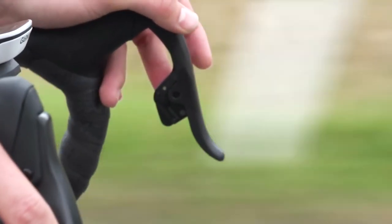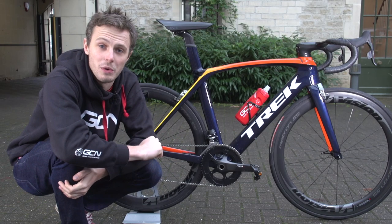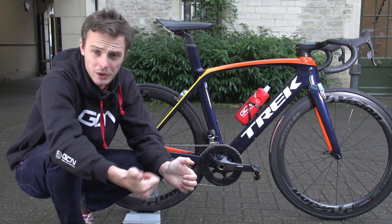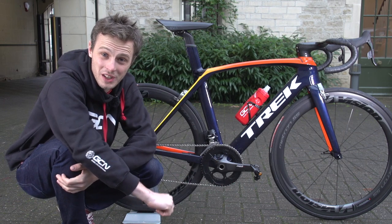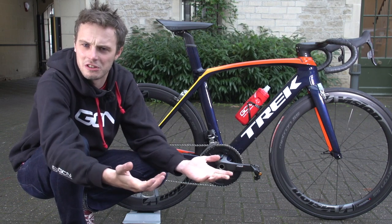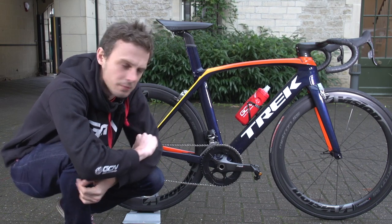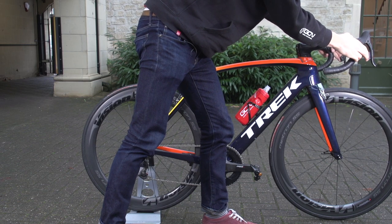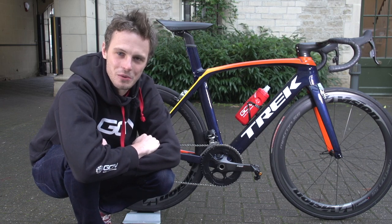I'd seen all our videos about SRAM Red eTap but until I got this bike I hadn't been hands-on with it myself, so it was a no-brainer to choose Red eTap for my Project One build. I do all my mechanics at home, and fewer cables and wires means slightly less maintenance — most of what Red eTap requires is just plugging batteries in to charge. And as it's an electronic groupset, you get that great front mech sound, which keeps me motivated on grim winter rides.